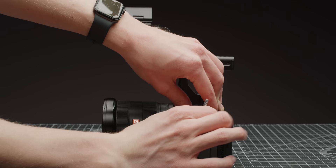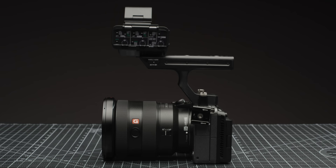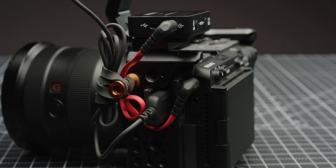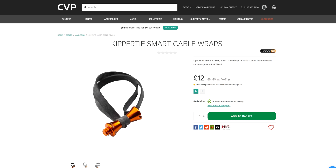As well as cages, there are a range of other handy accessories for the FX3 worth looking at. Smorig make their 1421, which is a quarter inch cold shoe adapter you can mount straight onto the camera. These are so cheap I would just grab a couple and have them in your kit bag. We also really like the Kippitai Smart Cable Wraps, which are bongo ties with a twist — the ability to be mounted to a quarter inch thread — meaning you can mount lightweight accessories in a pinch or tie cables up really neatly.